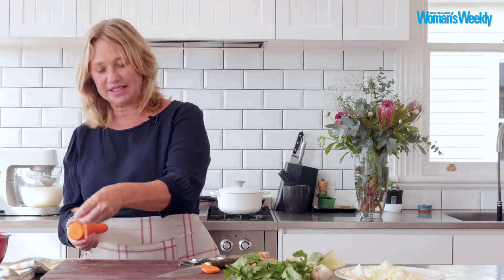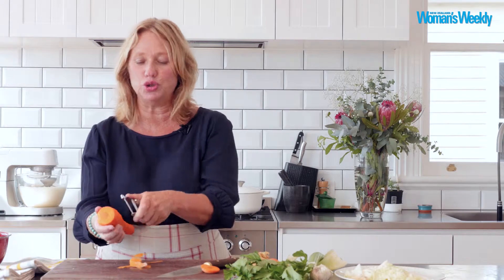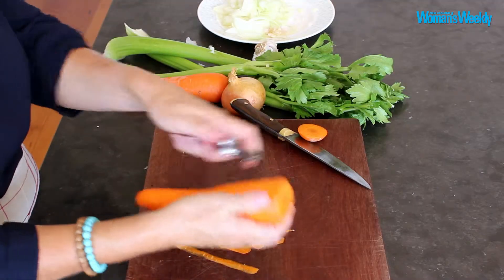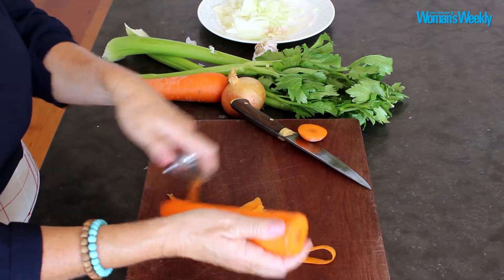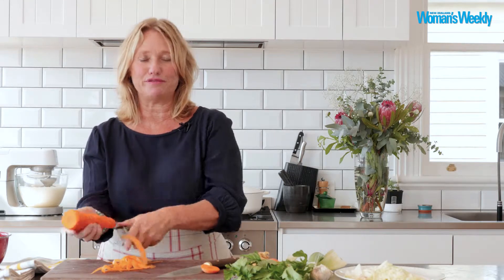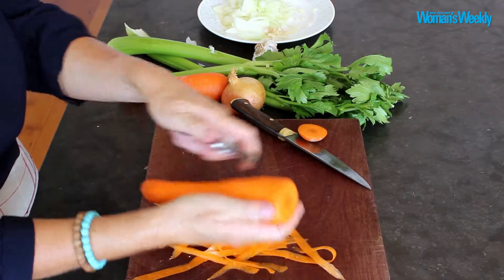One of my favourite ways to have carrots, believe it or not, is to actually ribbon them. Sure, you can cut them, you can dice them, you can julienne them — that's that little thin matchstick thing, it would be really fancy. But if you do this with your carrots, just keep on using your peeler and keep on peeling away until you get right down to that beautiful sweet core.